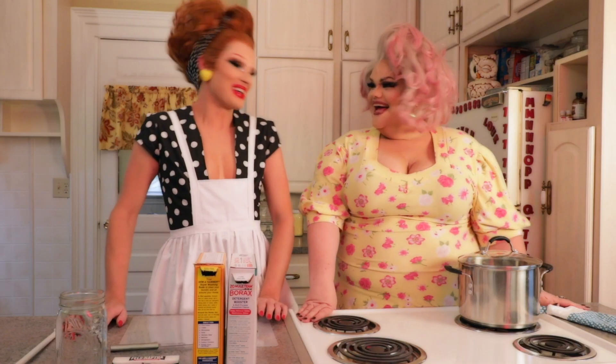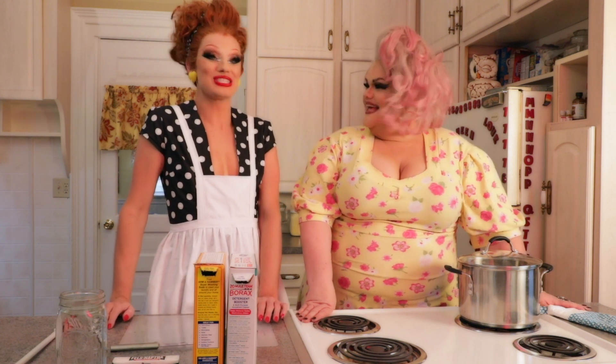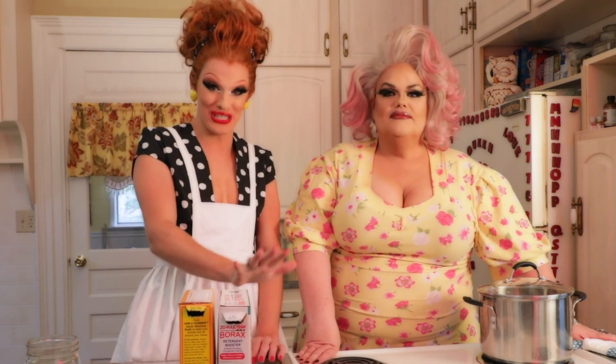Welcome to another episode of Queen Acres. I'm Ivy Winters, and I'm Miss Darian Lake. Today we're going to be showing you how to make your own laundry soap — pennies on the dollar. It is so inexpensive to make your own laundry detergent.